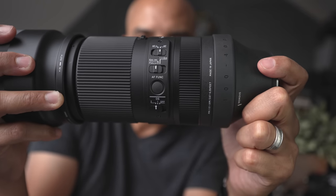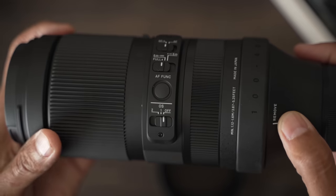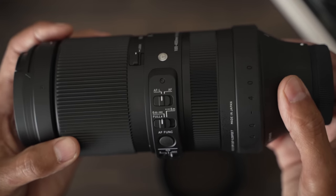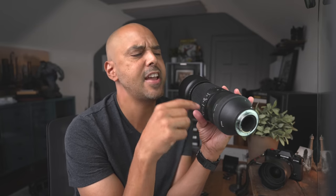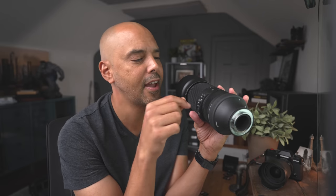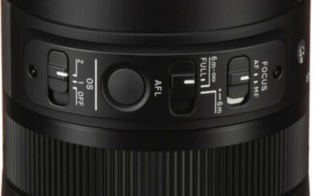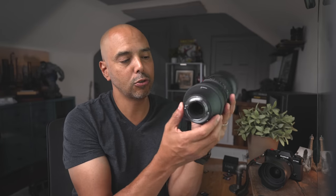On the side we have the usual controls: an autofocus/manual focus switch, the ability to limit the area of focus, and a close-up or infinity focus limiter. On the top of the lens there is no AF/MF switch, because Fujifilm lenses don't have one — it's on the body of the camera. Instead, they put an AF-L autofocus lock switch and a normal AF switch, which is a little different from other versions. You also have an image stabilization switch in case you want to turn it off when using a tripod.